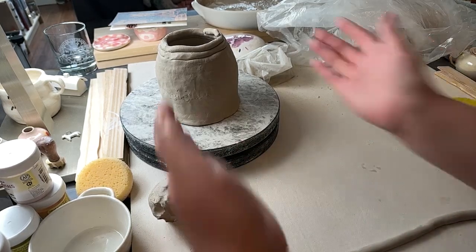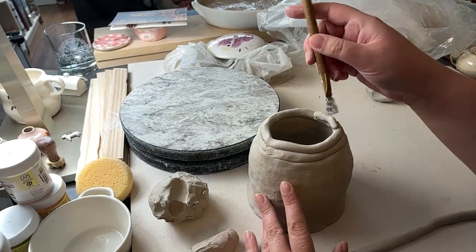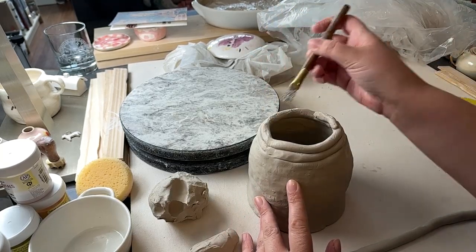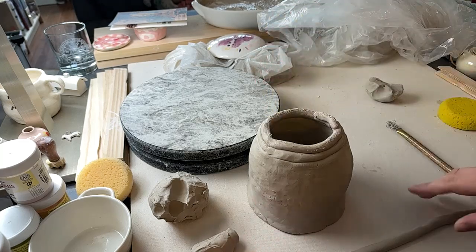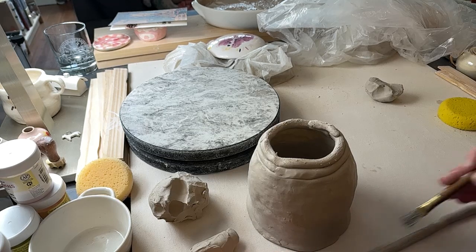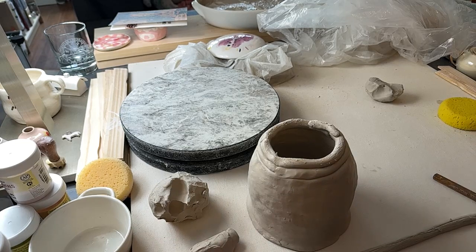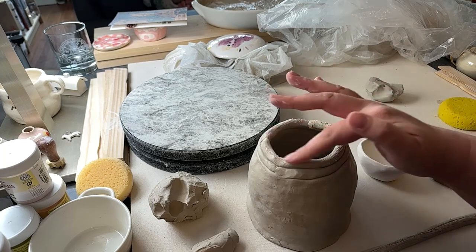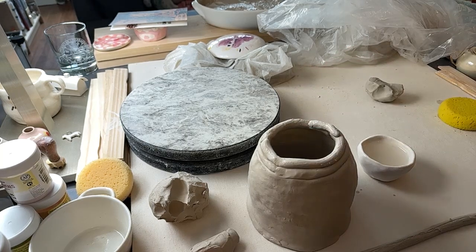Just so you know, this is not a tutorial per se. I'm not really a hand builder — all the stuff I was taught was on the wheel. I might not be doing things exactly right, but hopefully we can still make something pretty cool. Ceramic hours are just a look into a day in my life. I usually sit down and work on my ceramics for an hour during my lunch break on the work week.